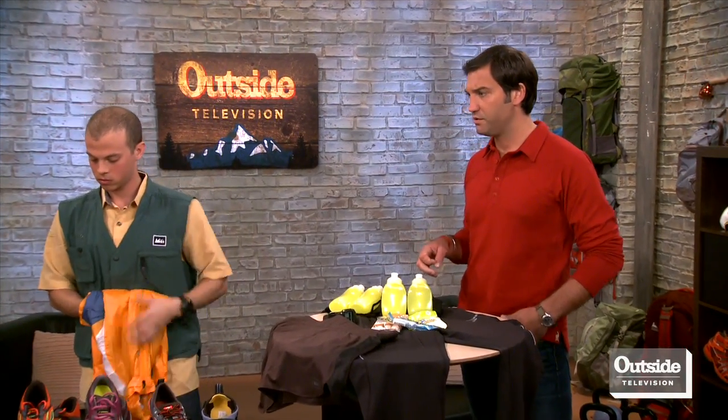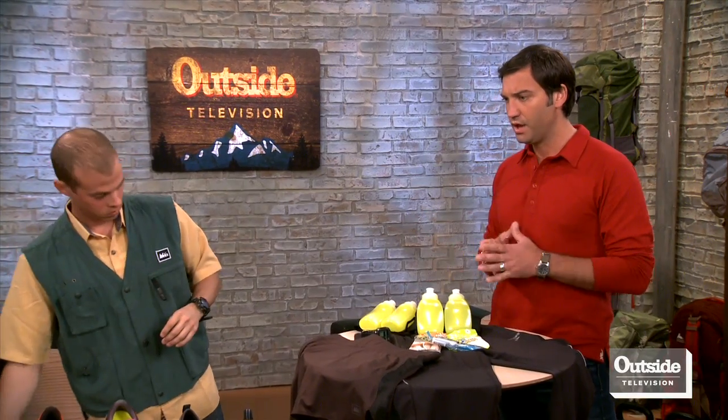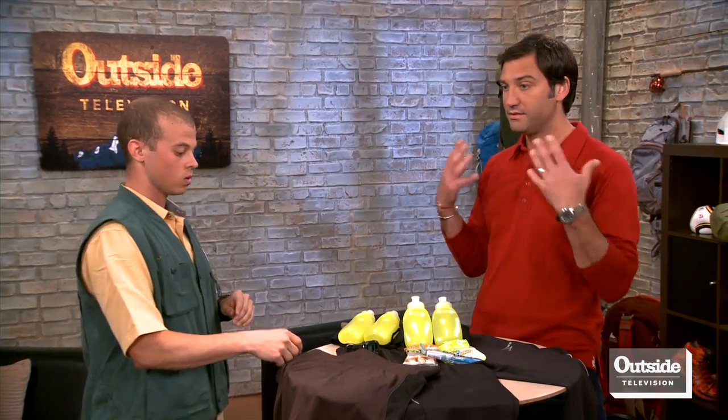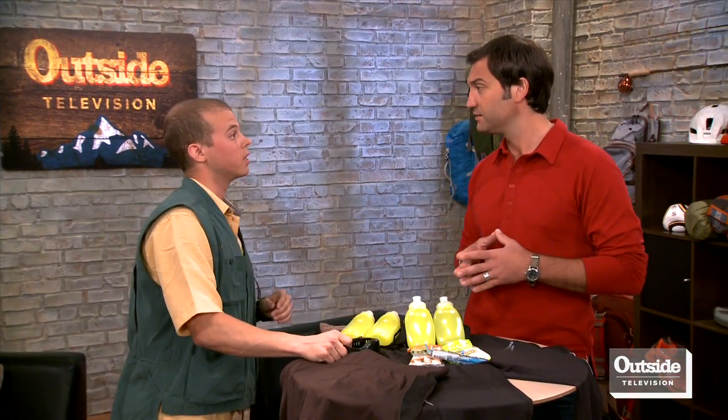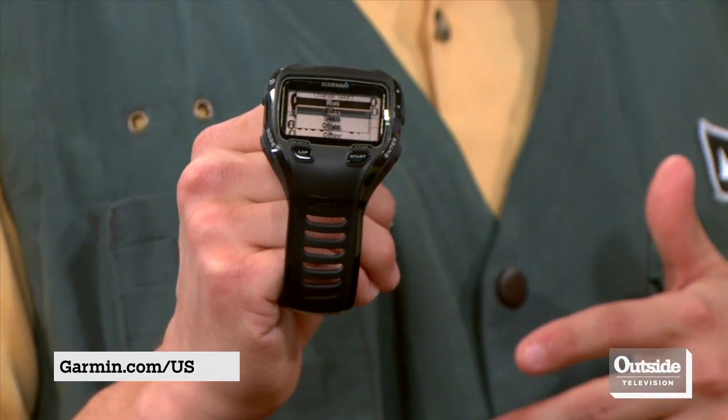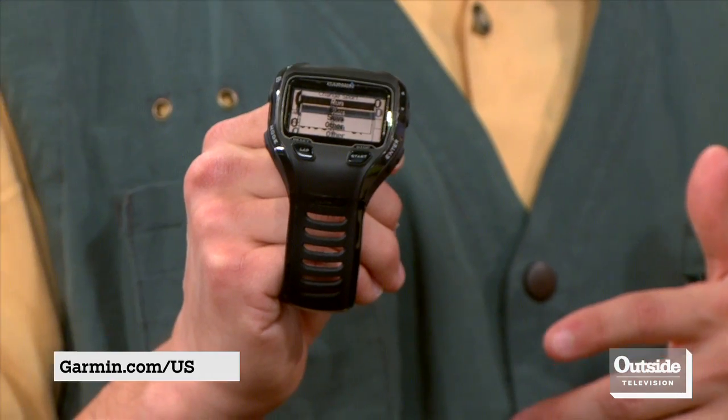A big trend in running right now is logging your workout. Is this a watch you'd recommend for compiling my metrics? Definitely. This is the latest and greatest from Garmin — the Garmin Forerunner 910 XT. It does your run metrics: distance, calories, pace, and so forth, all using GPS technology. It also comes with a heart rate monitor to keep track of your beats per minute.